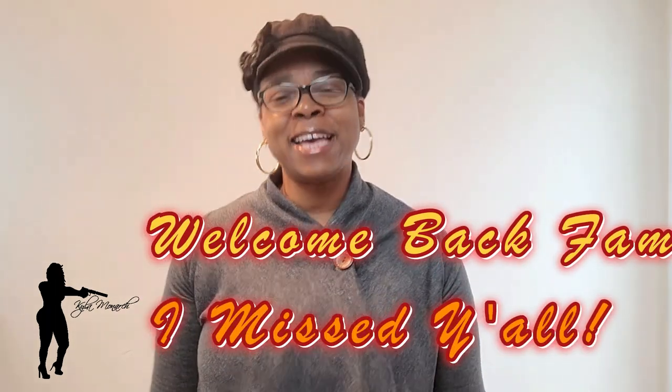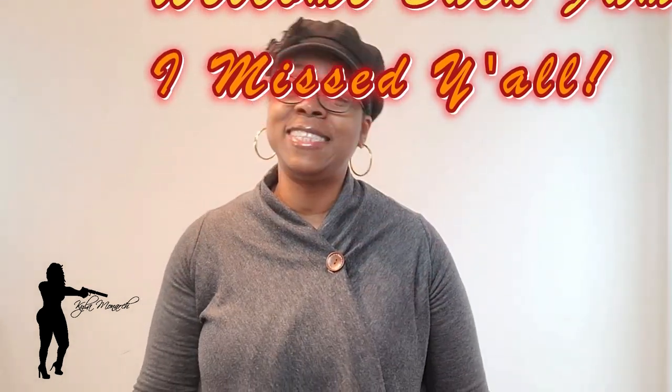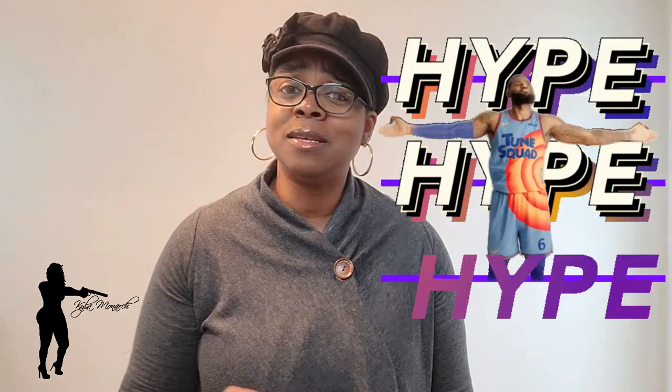Hey, I'm Kyla Monarch, welcome to my channel. If this is your first time here, welcome. If you are returning back for an awesome review, welcome back fam. Today I am going to be doing a review on the Hypers — the Hypers concealed carry belt. People have been telling me, 'Kyla, you need to try this, you need to do a review on this, it is on point,' so I'm going to do it.